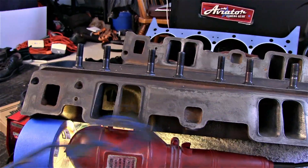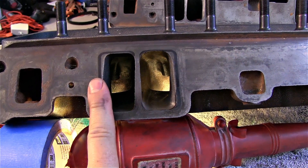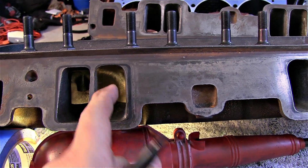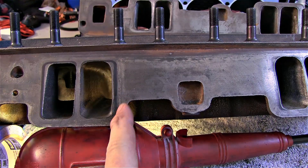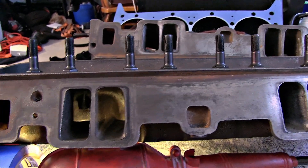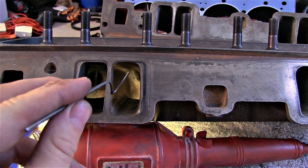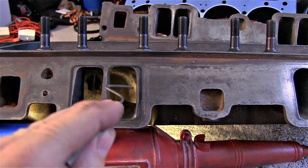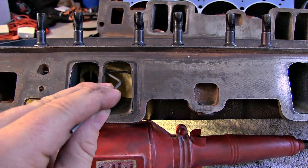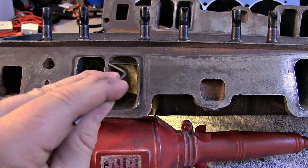Now we have our marks on there. You can see this is a ported one and this is a non-ported one. You might say, 'look at all this room, I can port this out' — but here's the problem: there isn't enough material to port all the way to the gasket. You want to find a happy medium before you break through on the push rod pin side. Once you get one ported and you're happy with it, I make one of these DIY templates to know how big to make all your ports on the intake side.